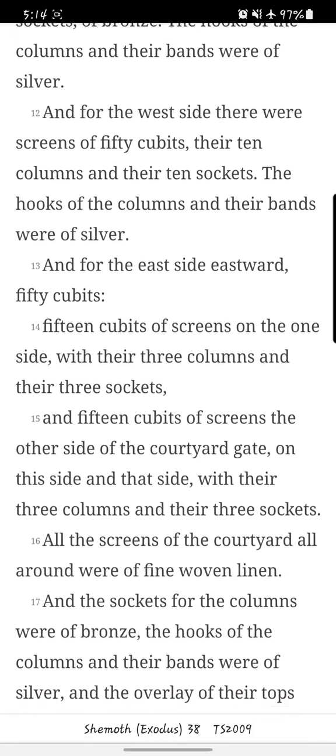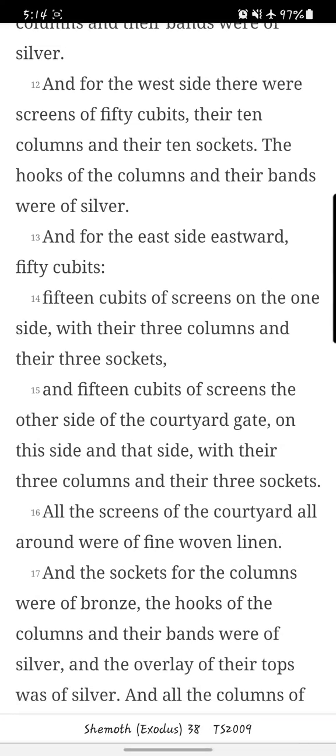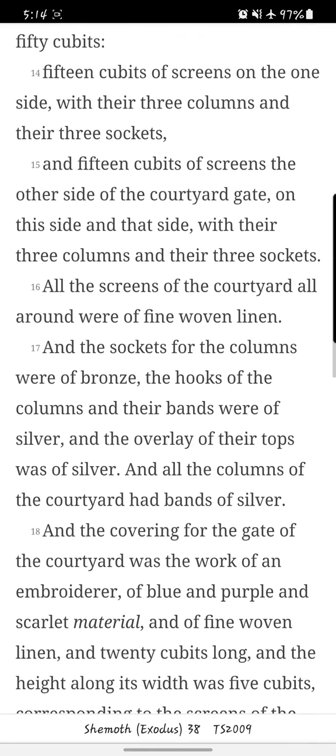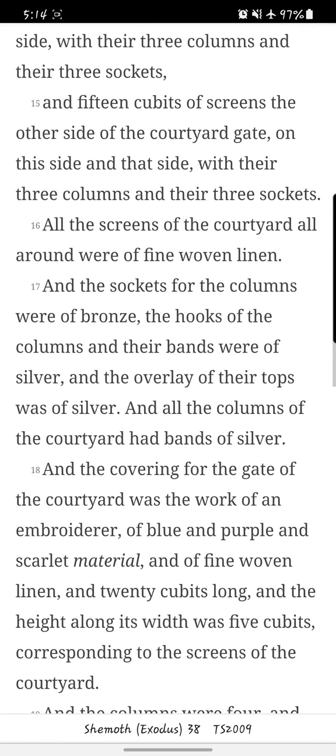And for the west side, there were screens of fifty cubits; there are ten columns and their ten sockets. The hooks of the columns and their bands were of silver. And for the east side, eastward, fifty cubits. Fifteen cubits of screens on the one side and there are three columns and their three sockets, and fifteen cubits of screens on the other side of the courtyard gate, on this side and that side, with their three columns and their three sockets.